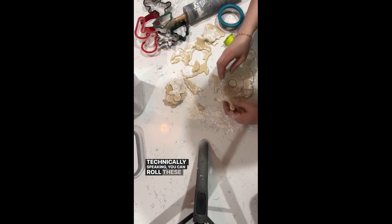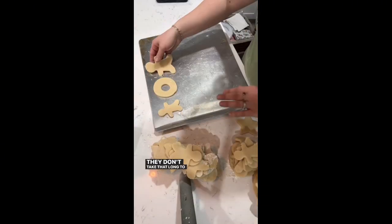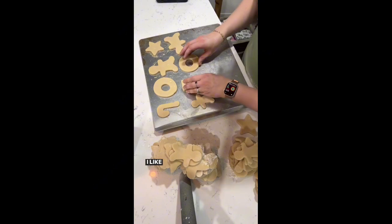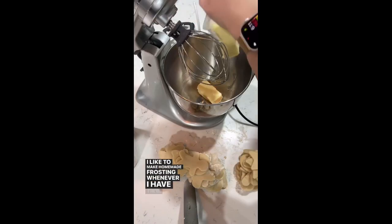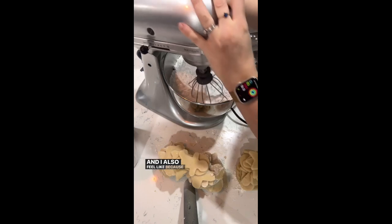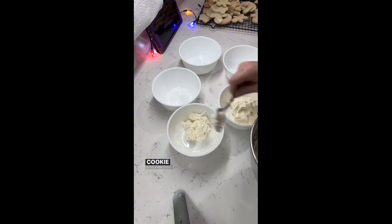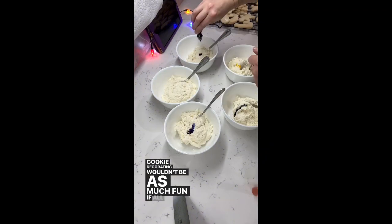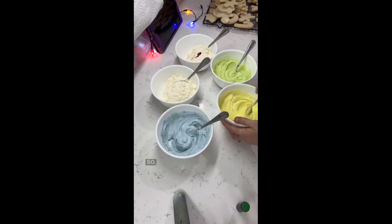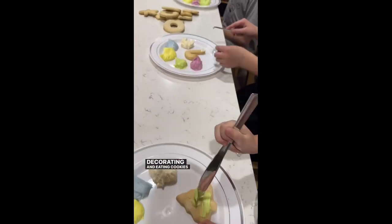Technically speaking, you can roll these out as thin or thick as you want — I like them a little more thick. They don't take that long to cook in the oven, which is so nice. I like to make homemade frosting whenever I have time; it just tastes so much better than store-bought. I feel like because I grew up in a home where everything was homemade, I'm ruined. Taste testing is necessary, and cookie decorating wouldn't be as much fun if all the frosting wasn't in different colors. So save this recipe and have so much fun making memories, decorating and eating cookies with your family.